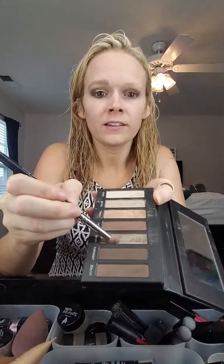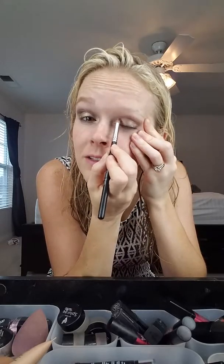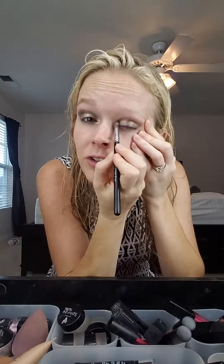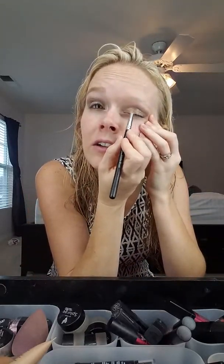Next thing I want to do is use my crease brush again and go to Swanky. We're going to pull in this color — basically you're going to line what you just did slightly. Then we're going to go to Brassy. Use that same brush — I just dusted it off on a cloth — and you're going to basically cover the center portion, narrow your lash line on your eyelid.